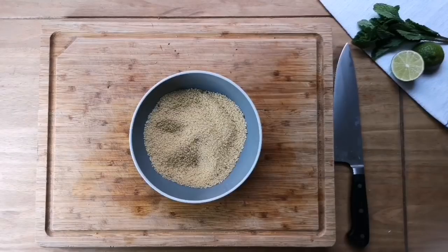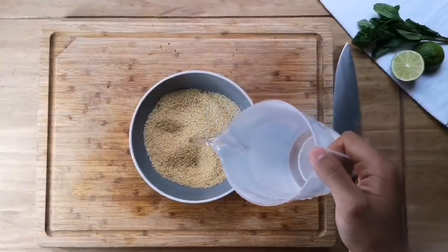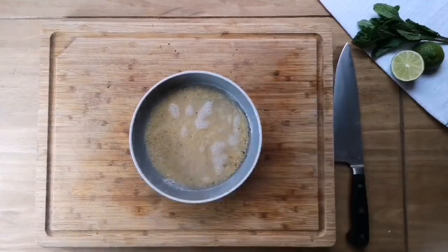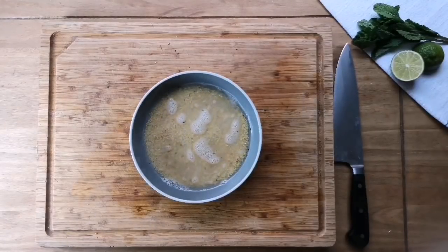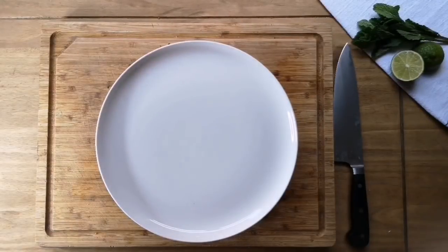There are quite a few ways to make couscous, but I'm gonna keep it really simple — just season what I've got in the bowl, then take some boiling water from the kettle and pour it on top until it's just about covered. Put a plate on top, which does two things: it steams the couscous and it keeps your plate warm for when you're about to eat.